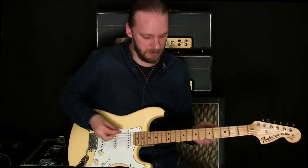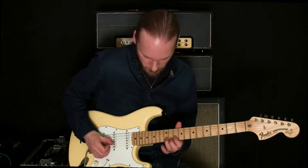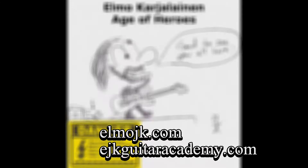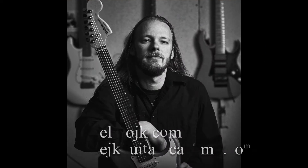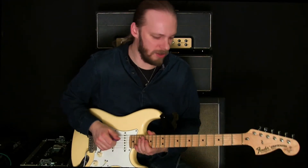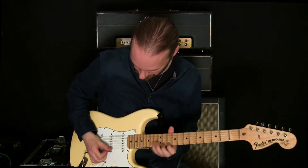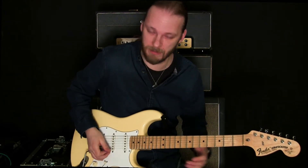So, Lick of the Week — I'm going to be showing you one lick per video, and today it's going to be a lick based on that roll intro. Okay, welcome back. This was the lick we were going to talk about. It doesn't sound very impressive when you just do it in one spot, but you can move it about so it becomes something like this.